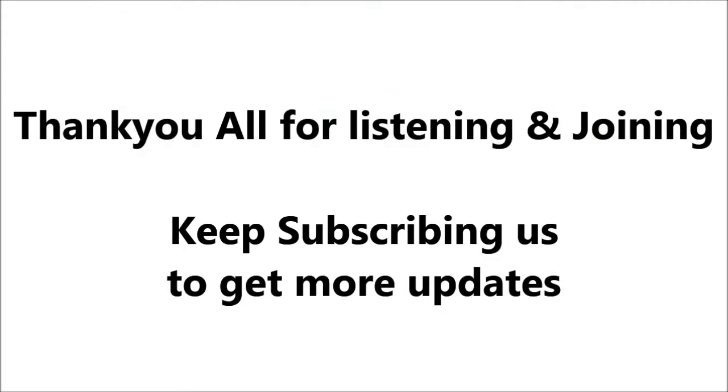Thank you all for listening and joining. Keep subscribing to get more updates.